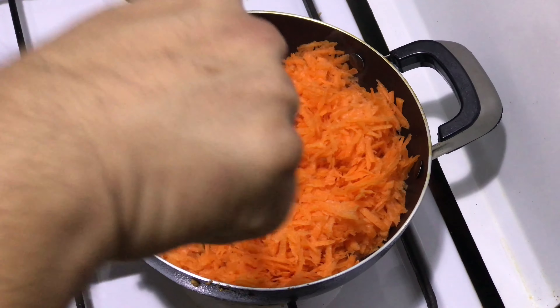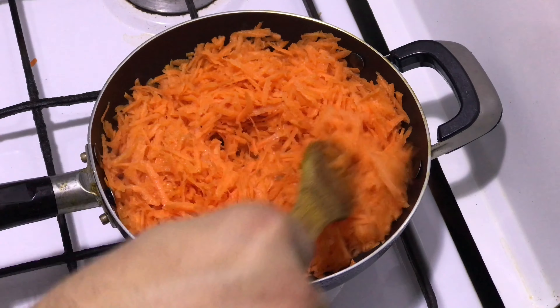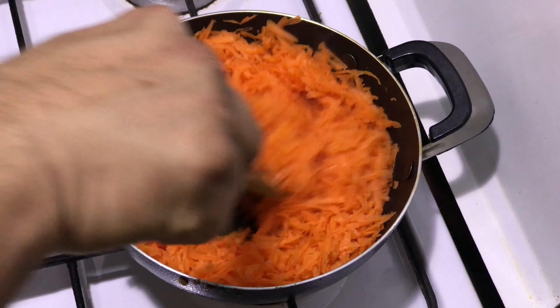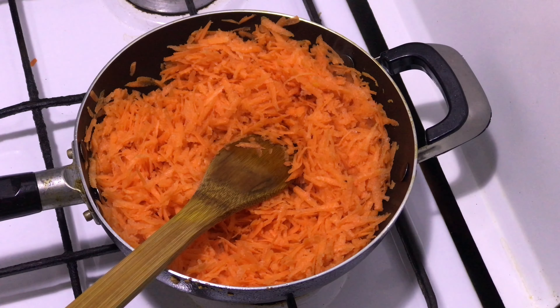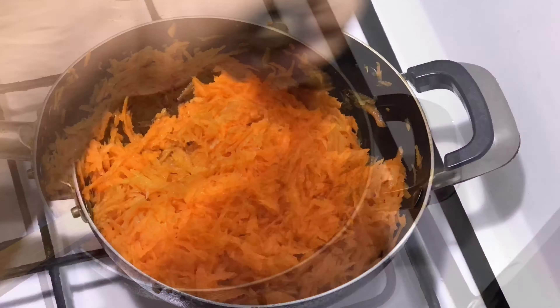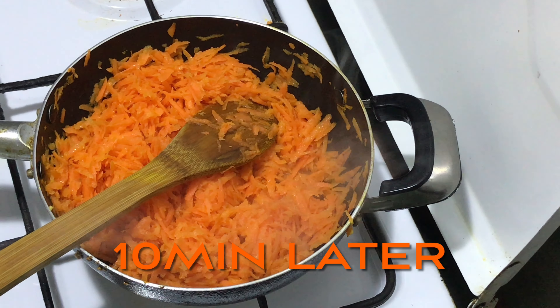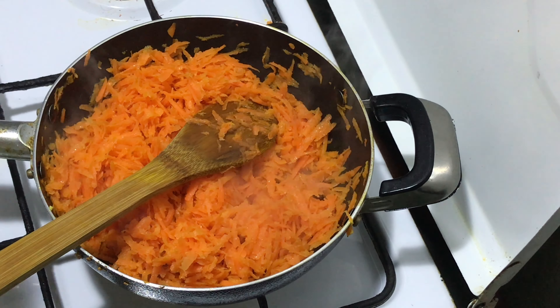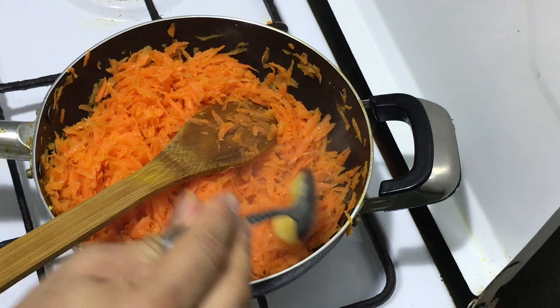This is a quick and easy method of making your carrot halwa — just follow along and cook it. At this stage it requires more ghee, so add half a tablespoon of ghee.